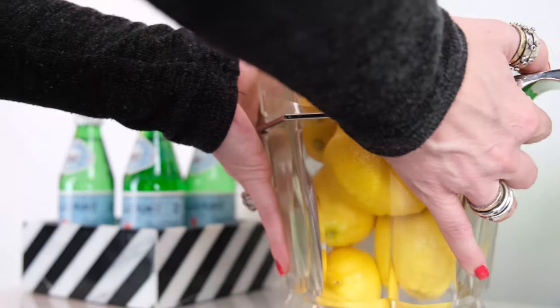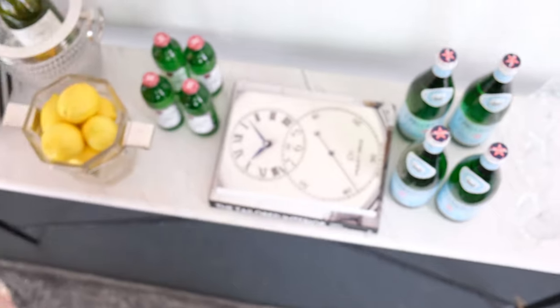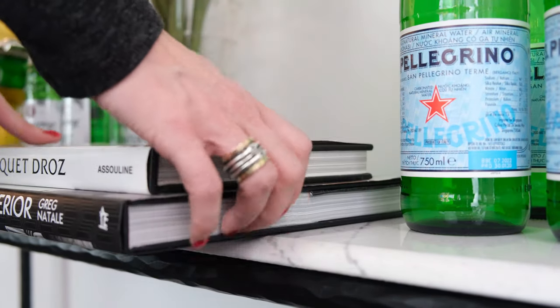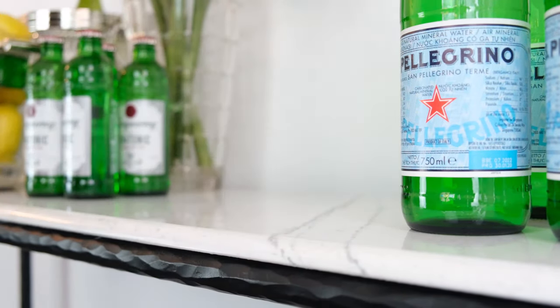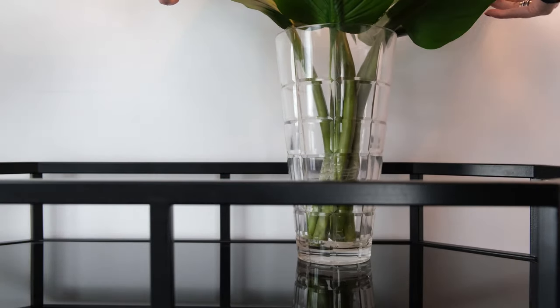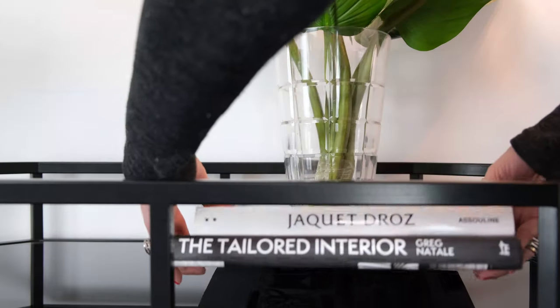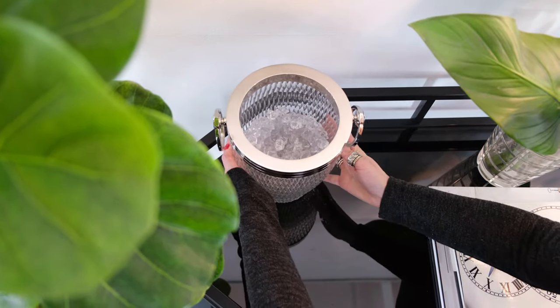Start by placing your biggest items down. We want to use your favorite cocktail book — in this case I've used a design book, and this is going to add height and dimension. Now, placement is key. Your flowers or foliage should be towards a back corner. If you happen to have another bigger piece, such as an ice bucket, place it in the other back corner to balance it out.